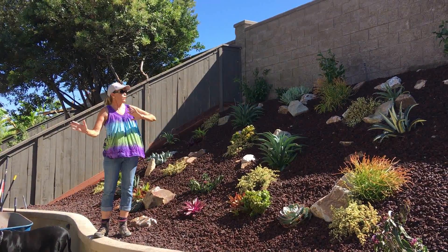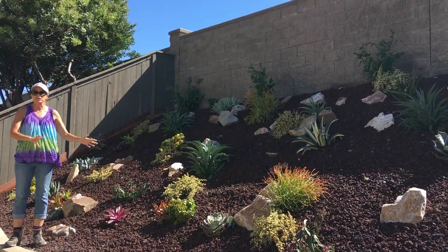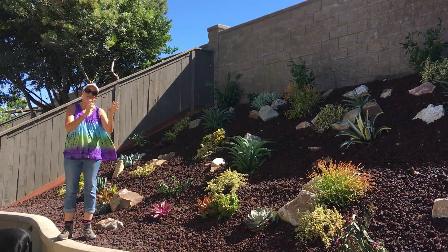I mentioned that we were going to be using the burgundy lava. Some of you were concerned about slippage, and I told you that we were going to stage boulders as footholds.